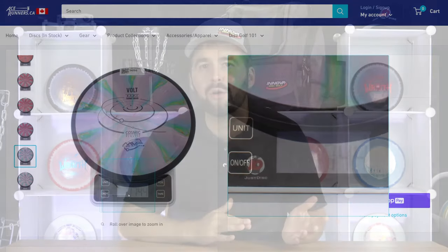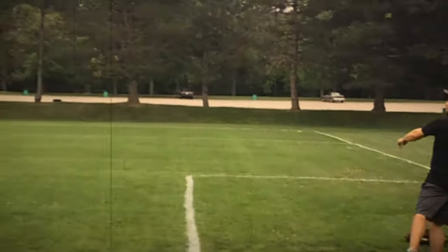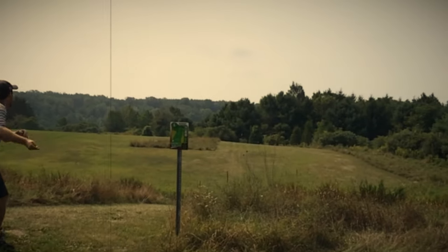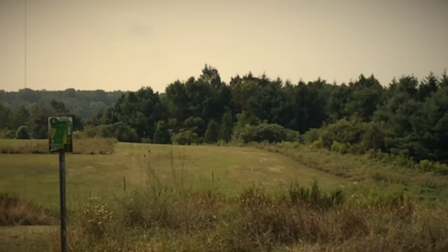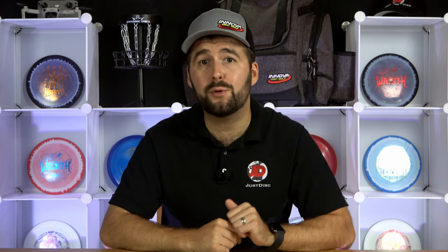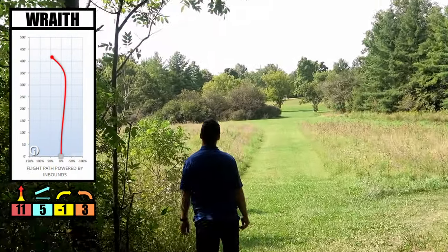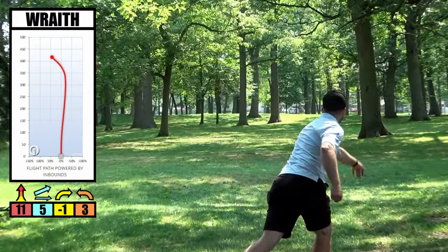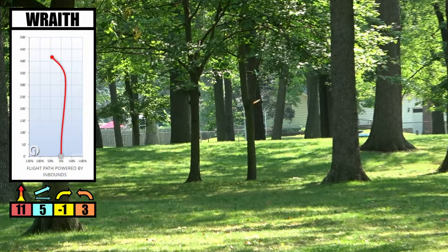Choosing the right weight for your disc is actually more important than choosing the right type of plastic. A few grams lighter or a few grams heavier can have a massive impact on how the disc performs. For example, in the past I used to carry max weight distance drivers, and all it really did was make it more difficult to get their intended flight. I therefore couldn't really throw them flat frequently or even get a bit of turn.